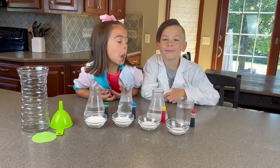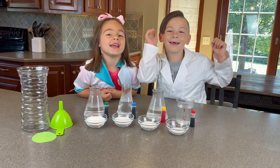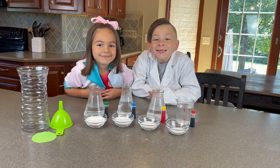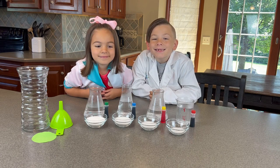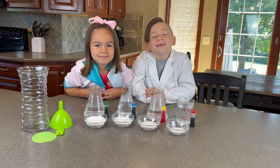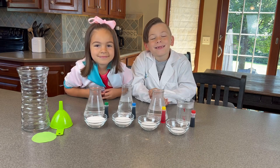Today we are going to learn about water density! Did you know that density is the number of particles in a given volume? When more sugar is added, more space between the water particles is filled. Adding sugar to the water increases the density of the water, so the more sugar in the solution, the greater the density.